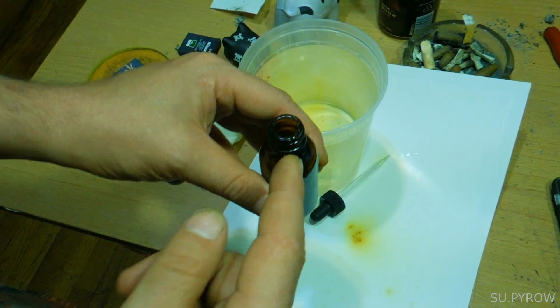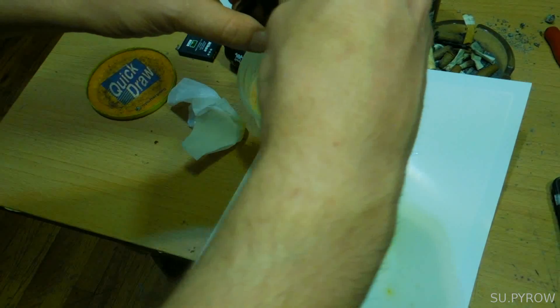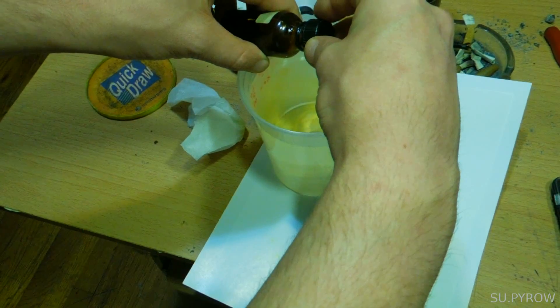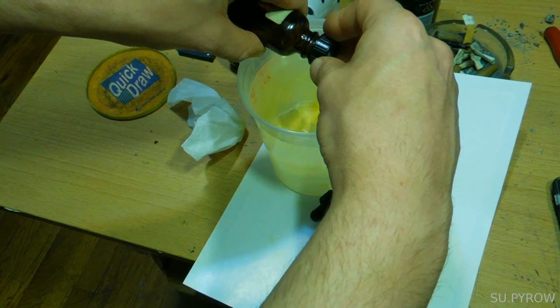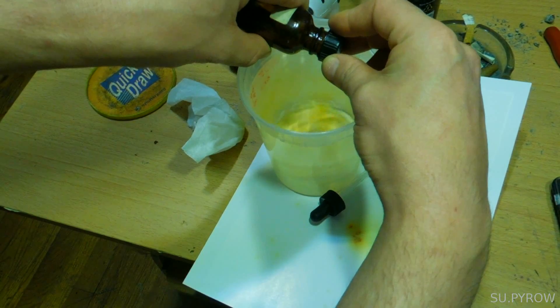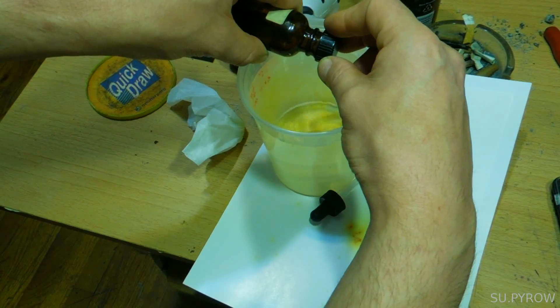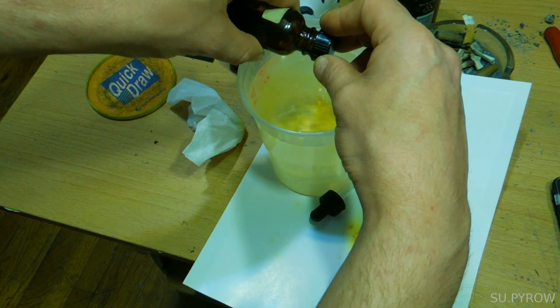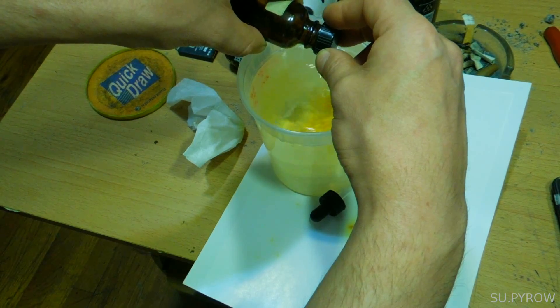You can get a fine mesh screen for these, and that's probably not a bad idea. I'm going to use the cap to somewhat do that. I'm holding the cap — it's just enough to let the liquid through without pouring any of the crystals into the water.